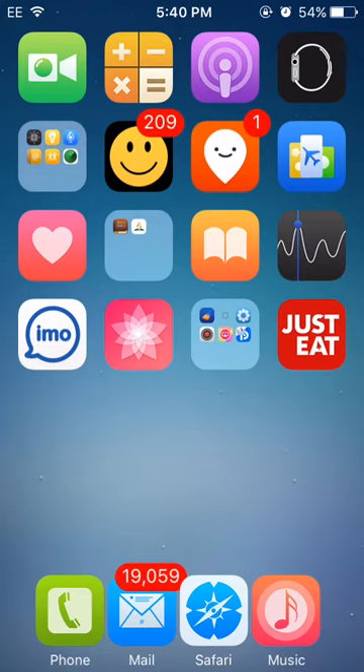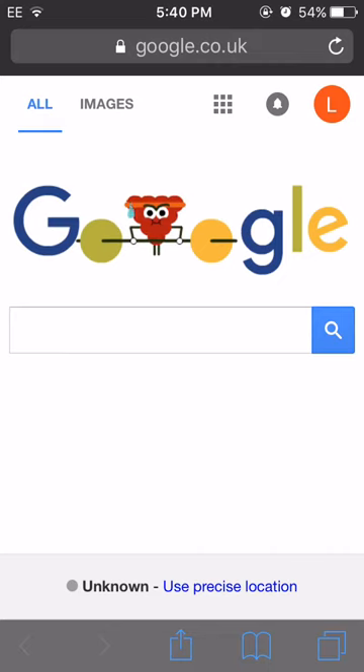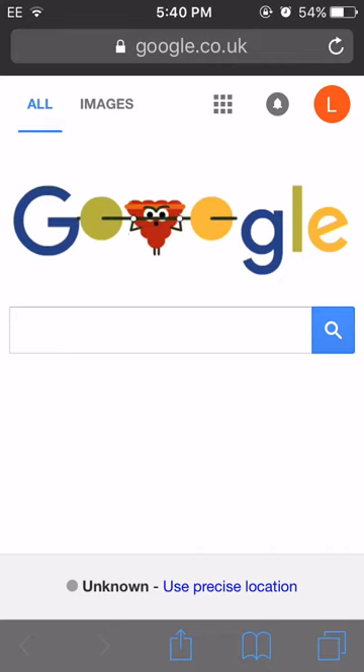In order to do this, you need to go into Safari. You can't use Chrome or Opera or any other internet browser on your phone. You need to use Safari.